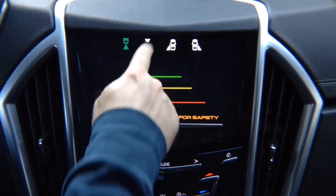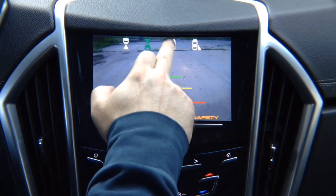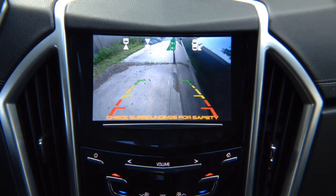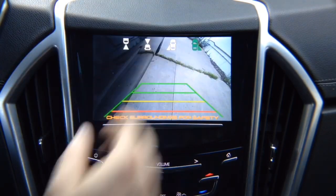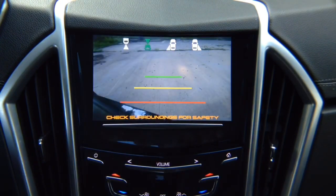We got front view camera here — that's your front view camera. We got left lane watch camera — this is not a parking camera, this is a driving camera for blind spot. You adjust it any way you like and this particular camera that we're demoing has lines. You can purchase one without lines. We have right lane watch camera that also has lines. You can purchase a camera without lines and it watches your right side. So you see the right side of your vehicle, the left side, and the front of your vehicle.